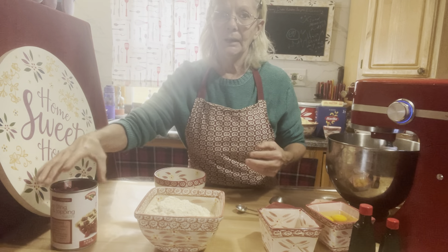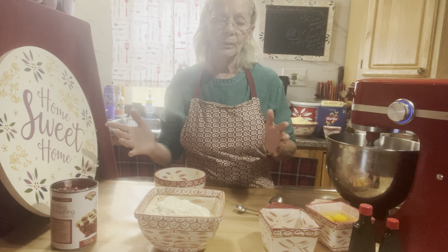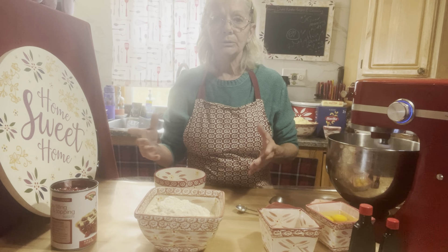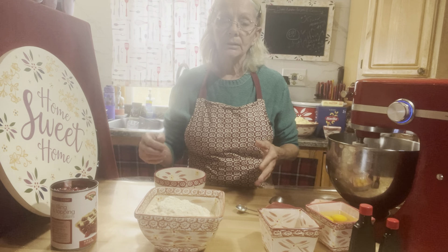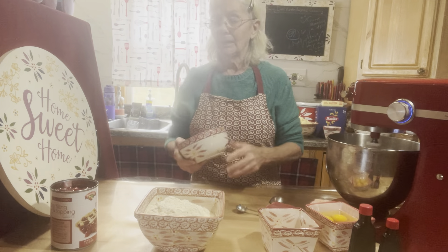After it's all made, we're going to make a little glaze with just one cup of confectionery powdered sugar and two to three tablespoons of milk, depending on how thick you like it. That's not until after.